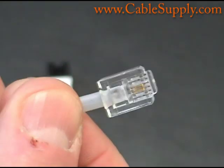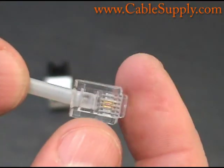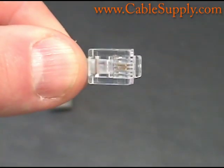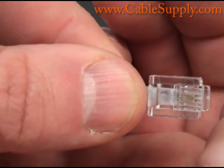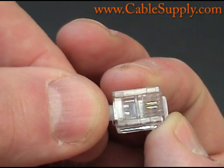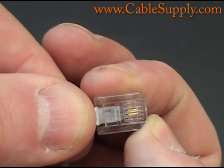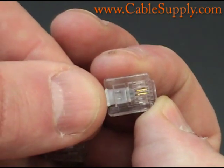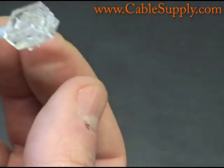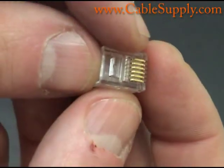Usually the older telephones use this. Now everyone's using VoIP and they're using RJ45s, which is now used for computers. But as you can see, it only has two wires in there — those two pins make an RJ11. Now if it had four positions in there it would be an RJ14. Some older phones that have two lines needed RJ14s, and in that case you just put four wires into your mod plug and crimp it down.